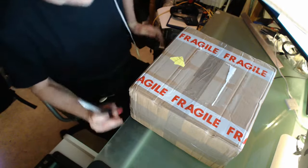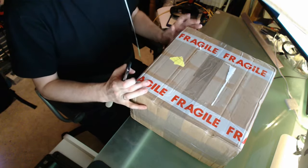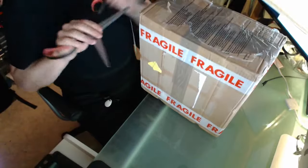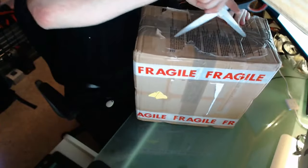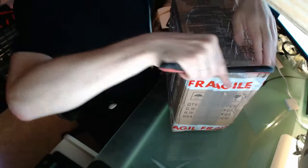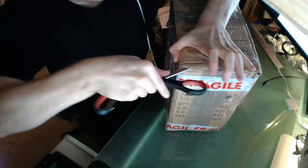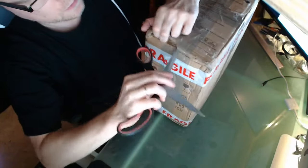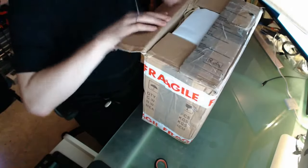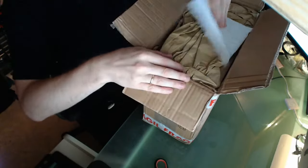Then we are back and I'm ready to open this package. I'm really excited to get it open, so let's start. I've been spending a lot of hours trying to find these buttons and switches - switches definitely.